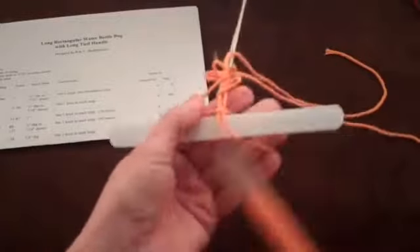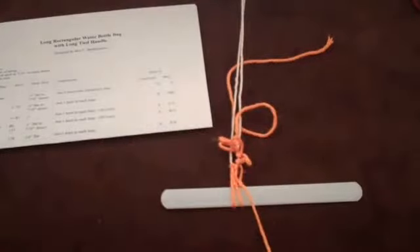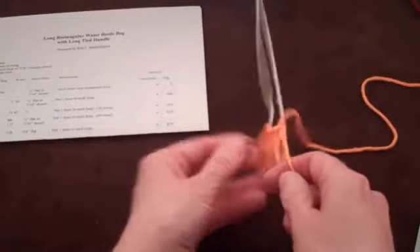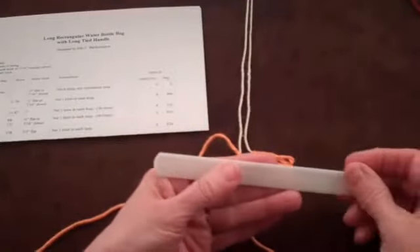I'll quickly finish row 2, and you can watch the process again as we start row 3. I've finished the second row, removed the mesh stick, and changed the last loop tied from the right side of the netting to the left side of the netting. Pick up the mesh stick and place it in your left hand.